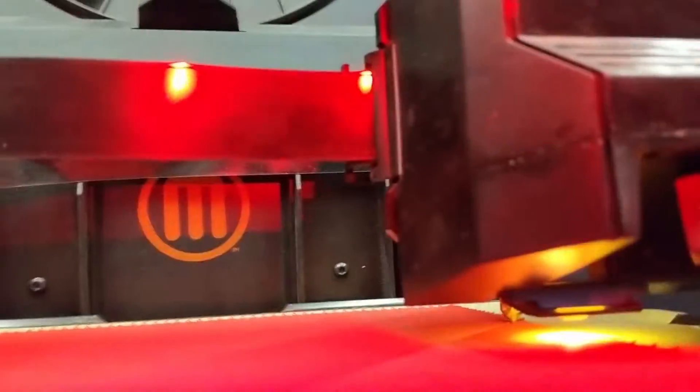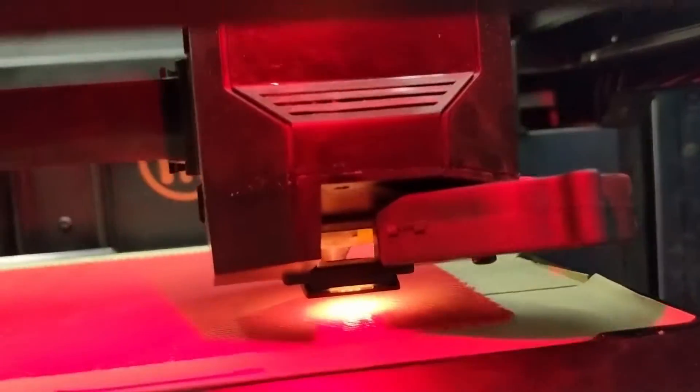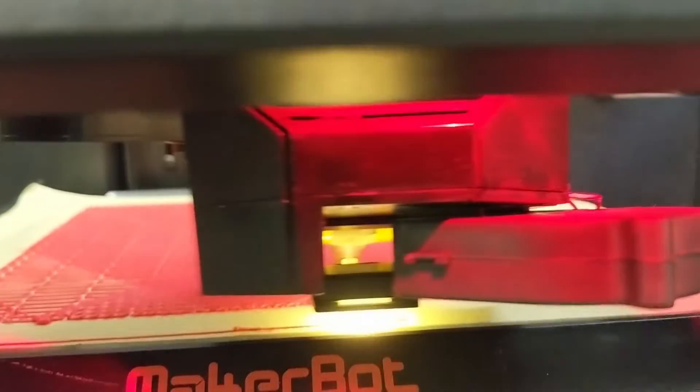Loosening that one bolt and pulling the fan out really is a workaround for people who are getting that error. All of these machines — MakerBot 5th generation — they all suffer from this problem.